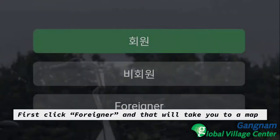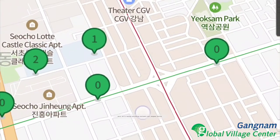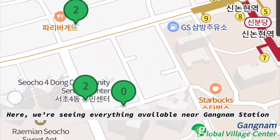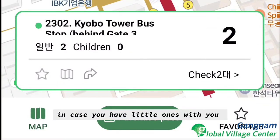First, click 'Foreigner' and that will take you to a map that shows all of the adjacent bike stations in the area. Here we're seeing everything available next to Gangnam Station. You can pinch in and out for more information, and click to see if there are children's bikes available in case you have little ones with you.